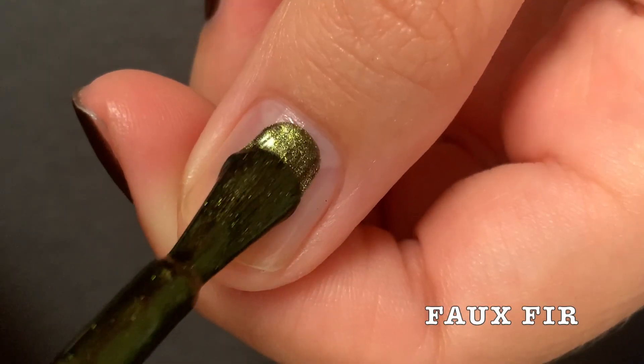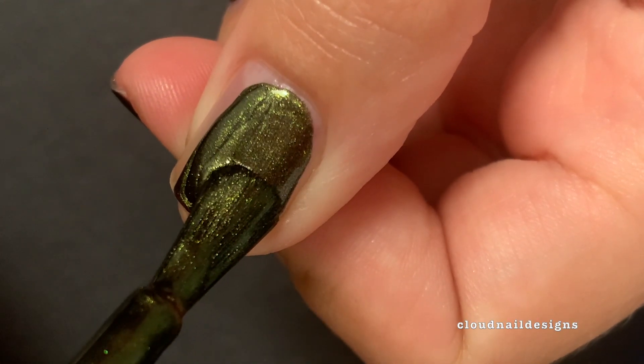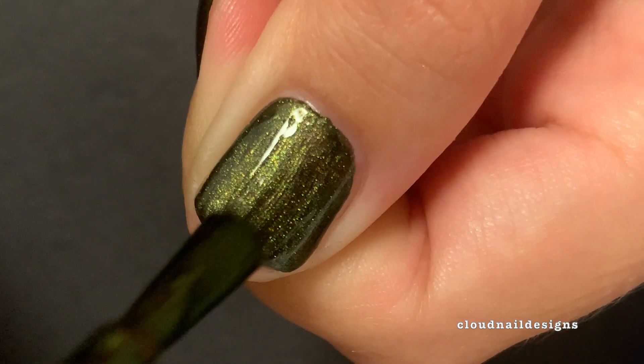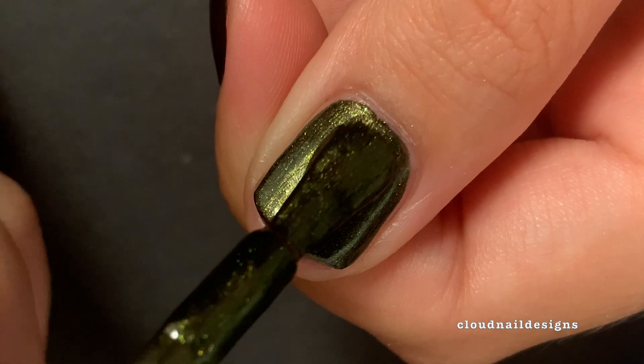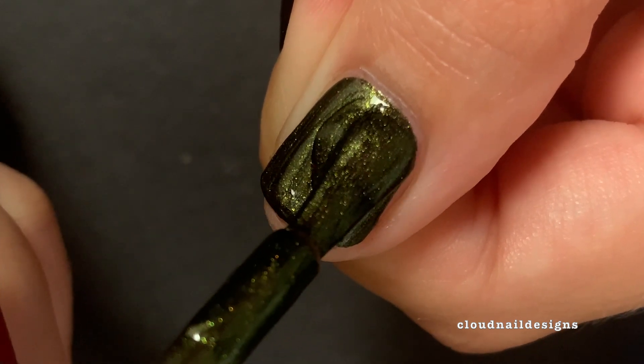The next polish is called Faux Fur, and it's an olive green shimmer metallic. As you can see, it goes on super opaque for the first coat. I did put on two coats, and it really doesn't make a difference in my opinion. This polish, like all metallics, can be streaky, so it's good to give it a couple extra swipes to make it an even coat.